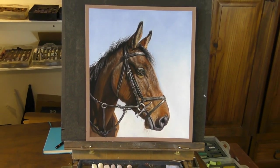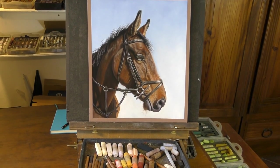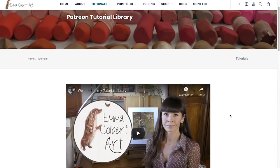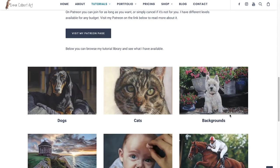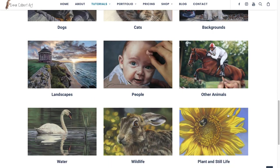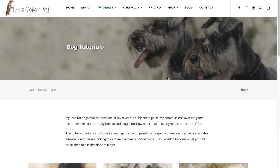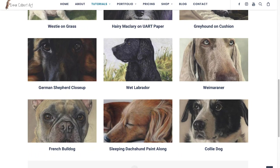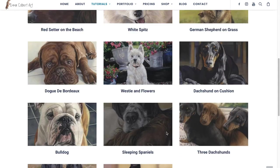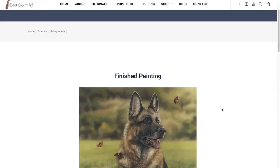If you've enjoyed this and you'd like to learn more about soft pastel with me, you can now check out my full tutorials library on my website emmaculbertart.com. Here I have my full catalogue of tutorials nicely organised so that my patrons can find exactly what they're looking for, but also so that new members can have a quick browse before they sign up. I hope to see you over there and share even more soft pastel techniques with you.